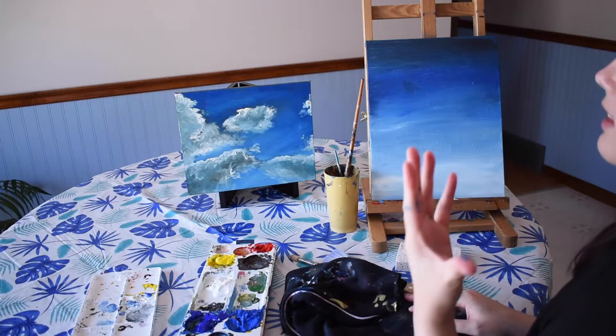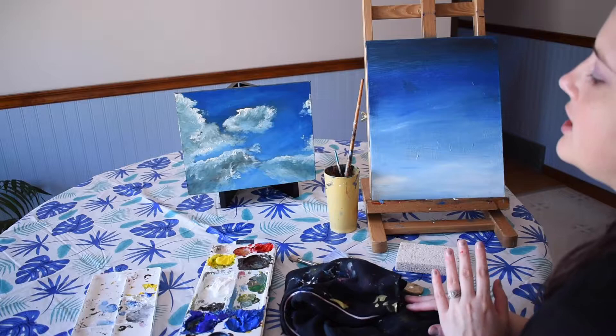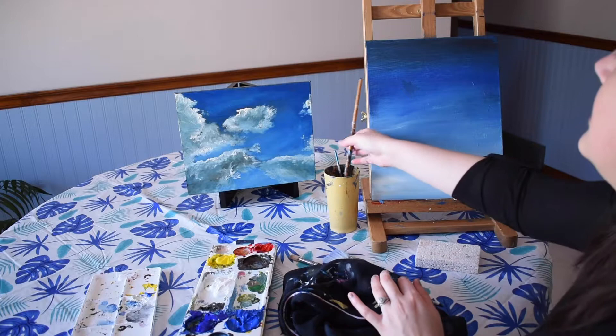Today I'm going to be talking about some tips for painting clouds, which can be really challenging and difficult as a beginner acrylic painter. We're not creating this specific painting I did — this is just going to be a quick and easy tutorial to give you some tips to get started, but of course practice really makes better.